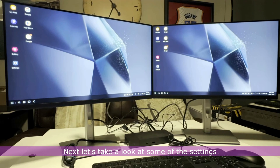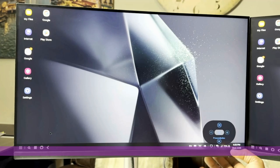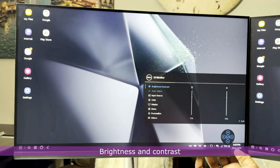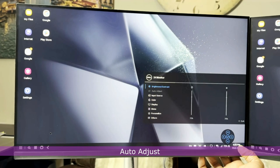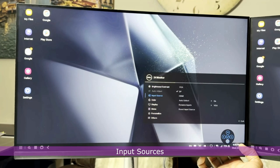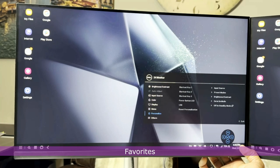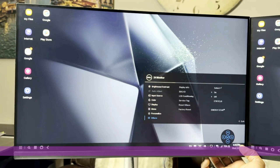Let's take a look at some of the settings available on this monitor. It has preset modes, brightness and contrast, auto adjust, input sources, color, display, favorite, and others.